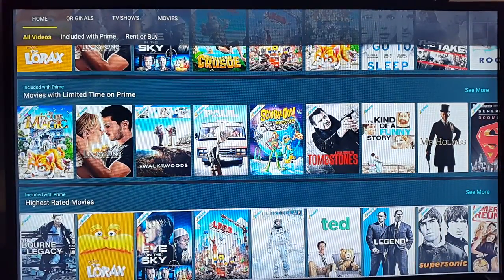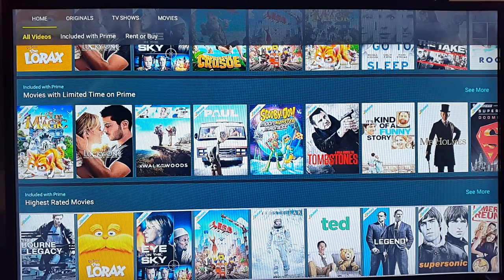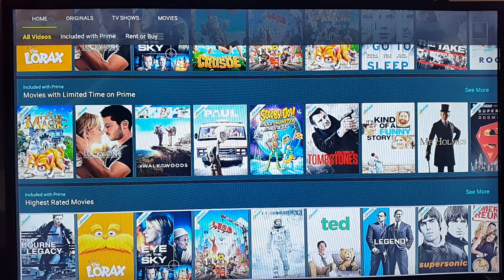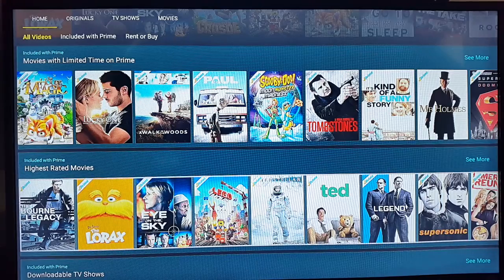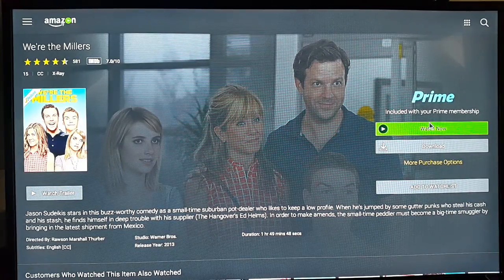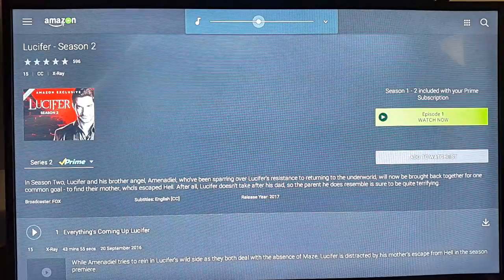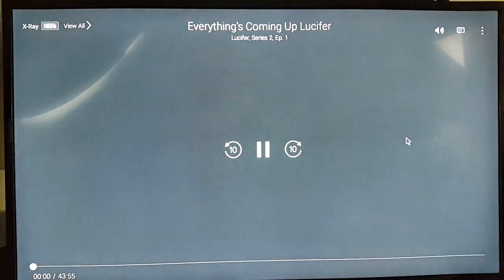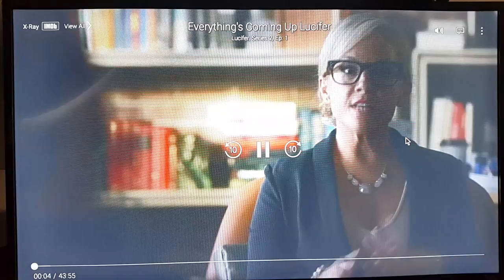If you don't have an Amazon Prime membership, I'll leave links in the description so you can get a free 30-day trial. You've got nothing to lose — you can cancel at any time before 30 days. You can click any movie you like, you have the option to download it or watch it, and you've got a lot of exclusive Amazon shows that you cannot watch anywhere else.